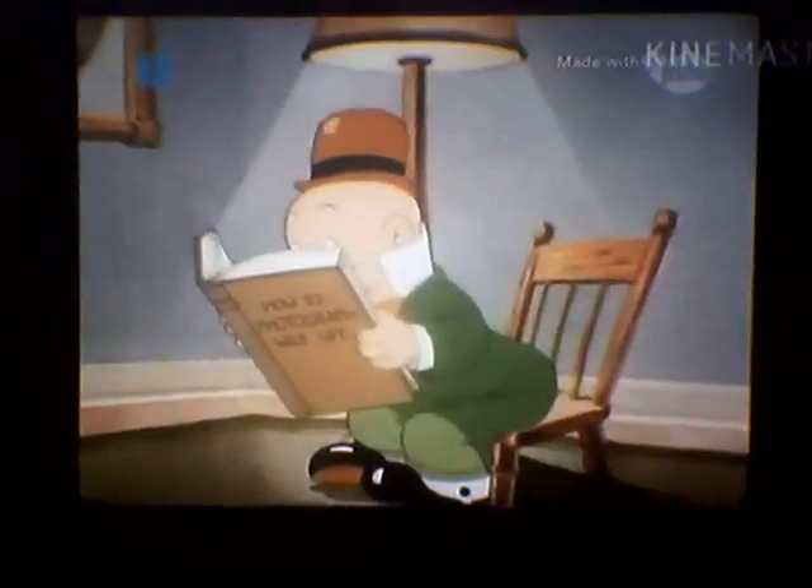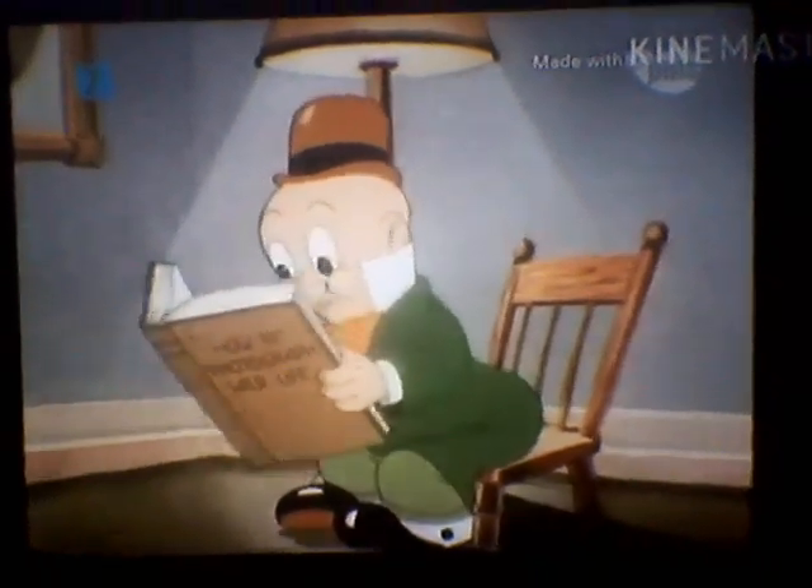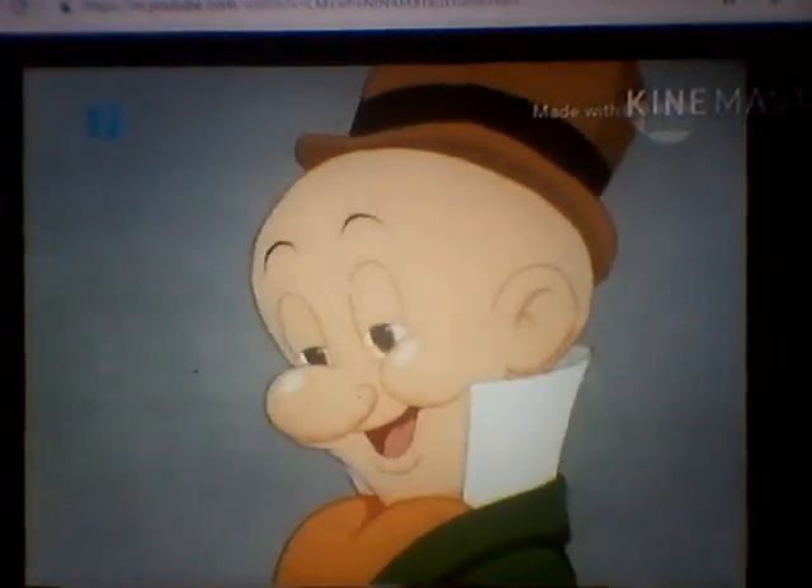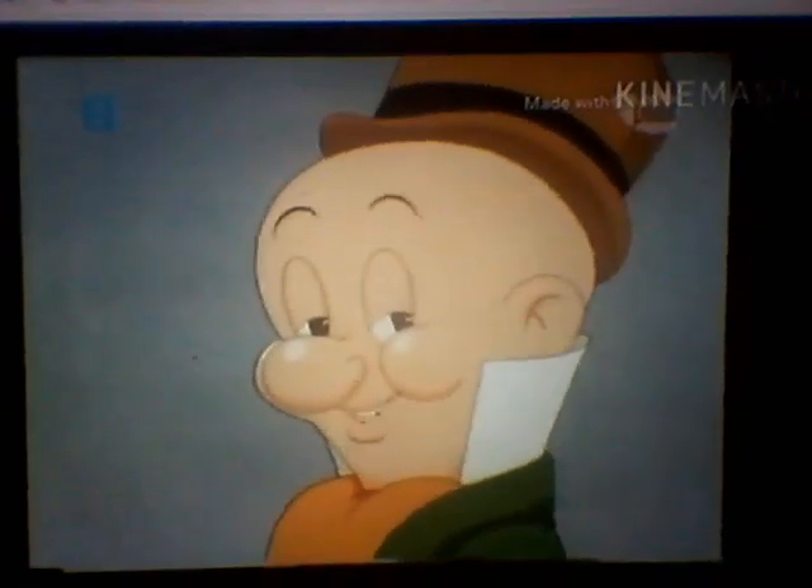Then all you do is click the shutter and presto. You have a fine picture of wildlife. Suitable for climbing. Carly, that sounds simple enough.